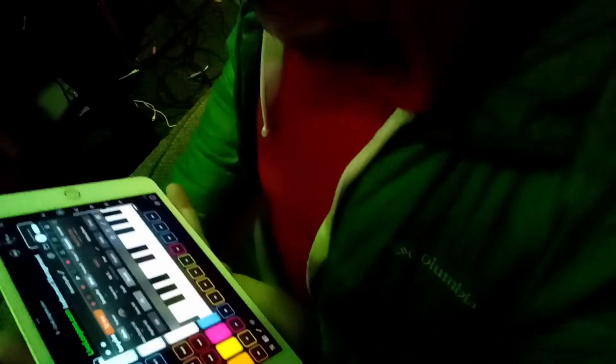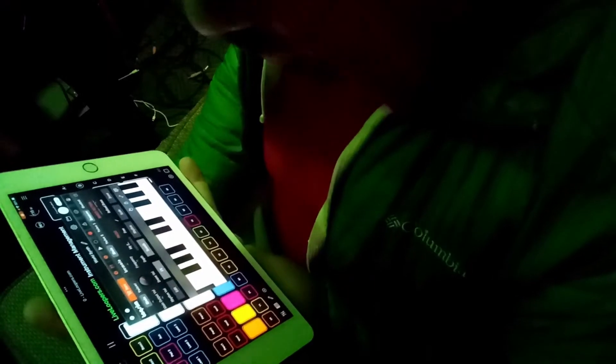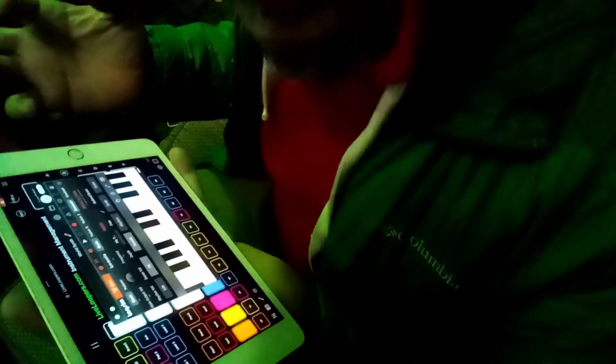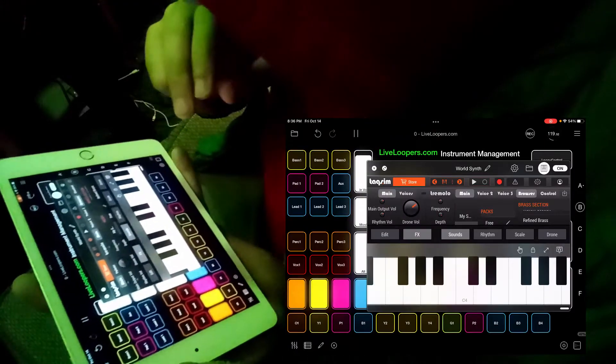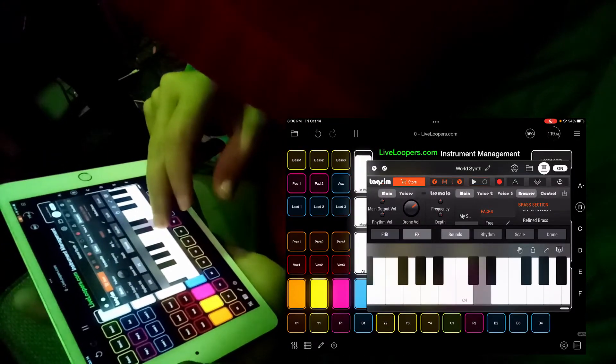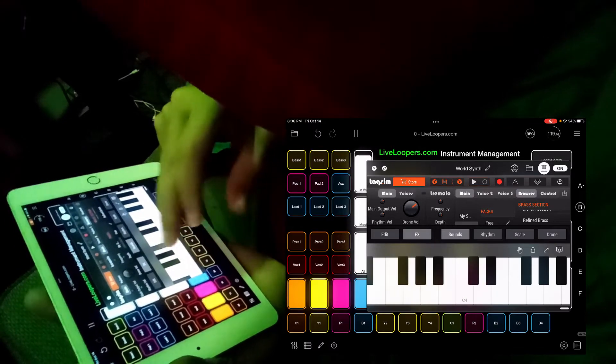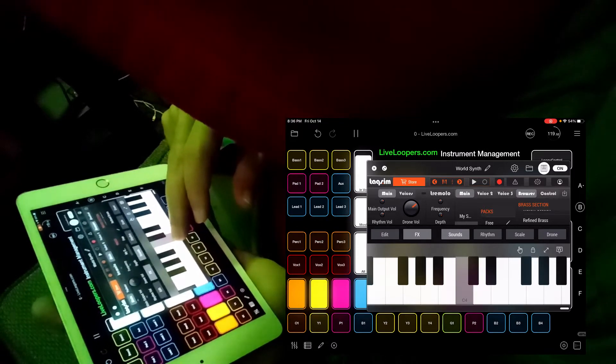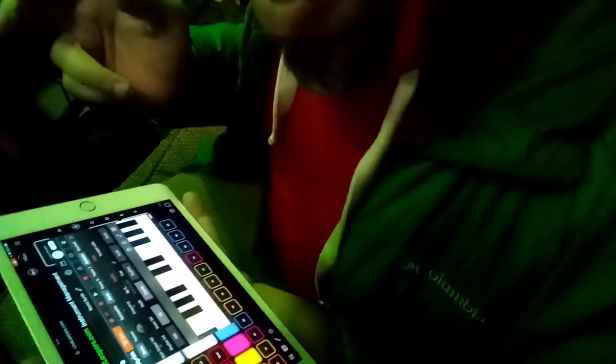I'm going to buy a pack of sounds and see what I like. Particularly, I've been looking to get some horn sounds because I used to have awesome horns in Wii Orchestra. They have a pack of horns for three bucks — let's get it and see what it sounds like. I made a quick percussion track in Loopy Pro and tried out a couple of these horns. I found several I really like and I'm definitely feeling like I got my three dollars worth. Here's one called Soft Brass, and here's the other end of the spectrum — Heavy Brass.